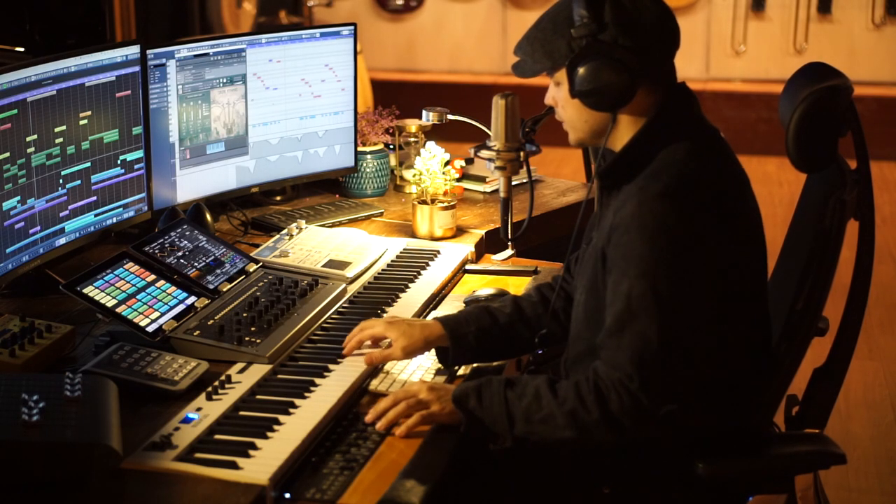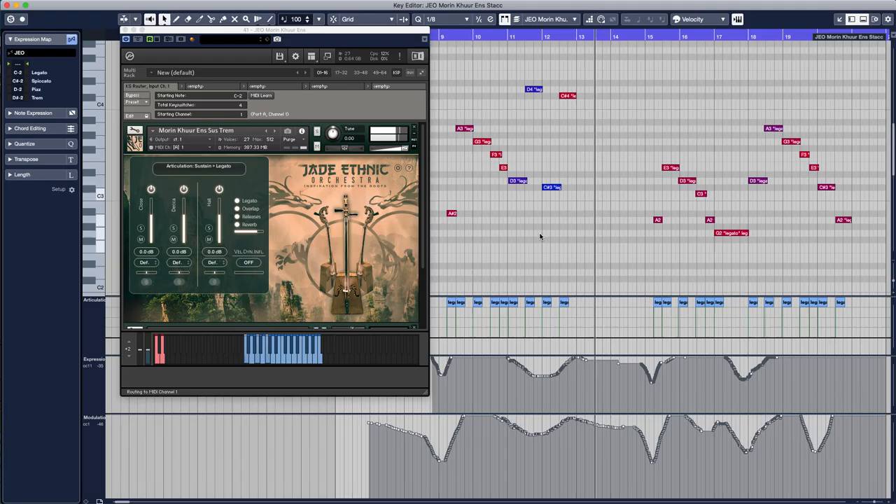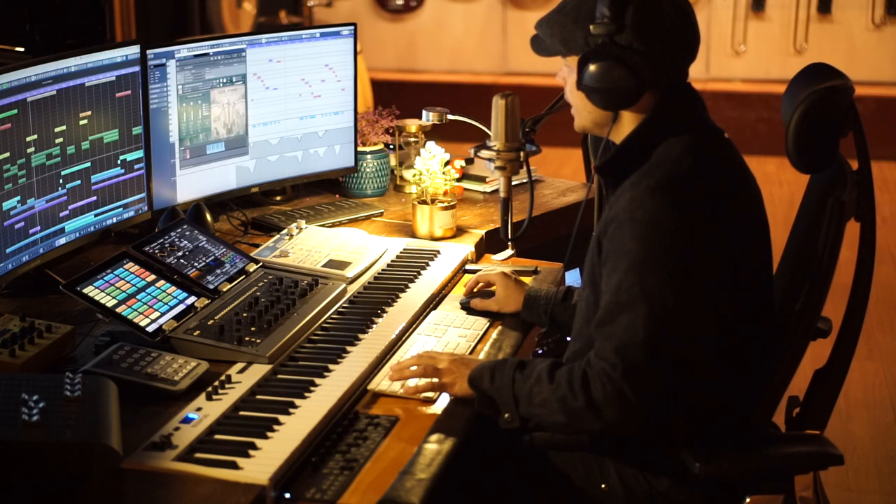Using our polyphonic legato samples, you can also play chords without even having to change patches.